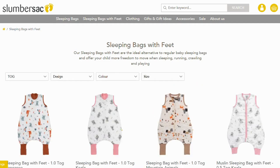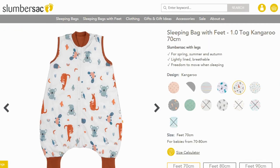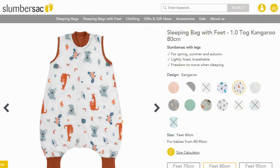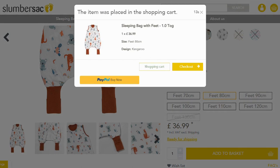When you're shopping for a sleeping bag with feet, click on the design that you like and the right tog, and then we have a size calculator. Put in the size of your child in centimetres and we will automatically calculate the recommended size. It will be highlighted below, so you just simply need to add to the basket and there it is.